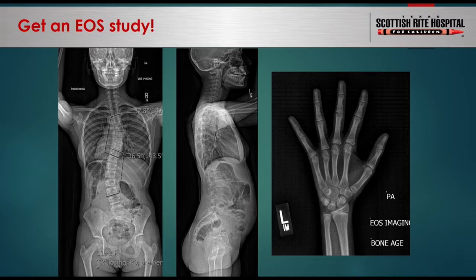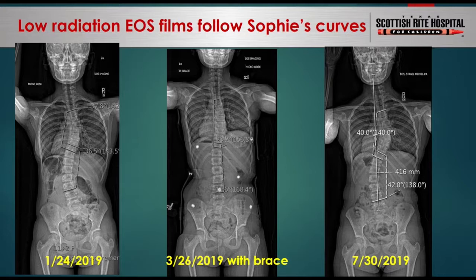Here are three microdose EOS films used to follow a patient's spinal curvature. Even when the patient wears a spine brace in the middle image, you can still see the bone details to do measurements. EOS is a new imaging modality that uses a special detector that can amplify the signal, so you require less radiation exposure to produce a similar image compared to a traditional x-ray.